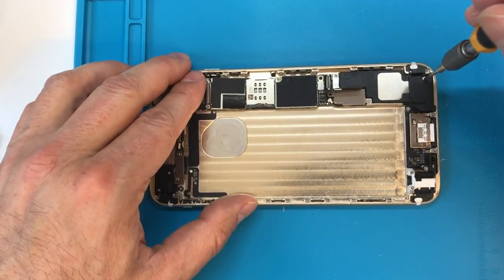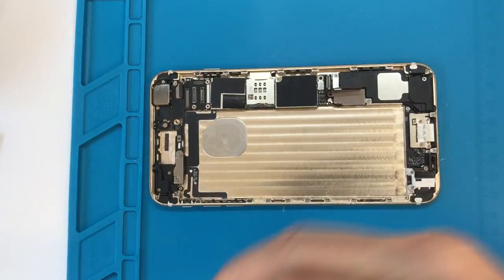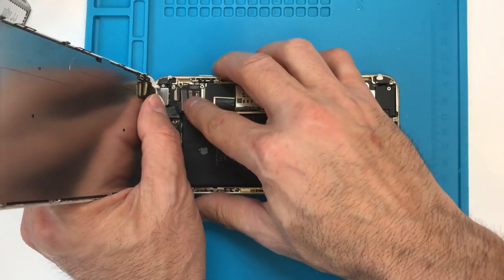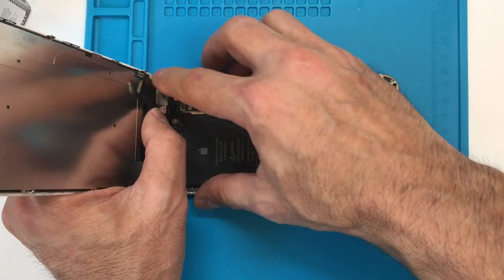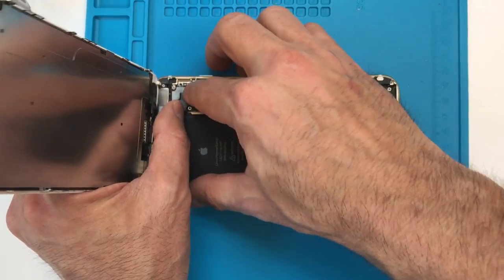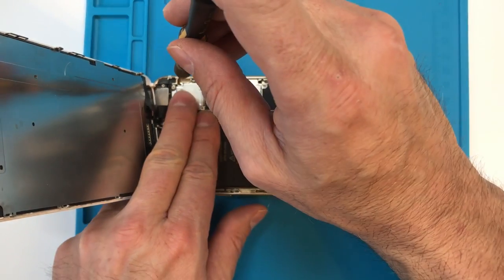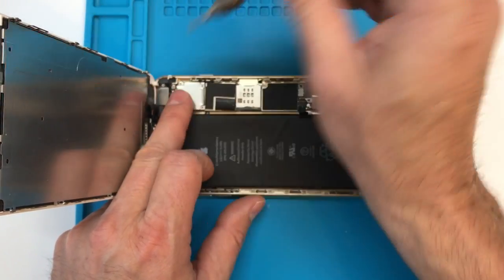Those two screws can be fully installed at this point. Go ahead and plug in your antenna wire, make sure this screw is tightened, and go over all of them to make sure you haven't forgotten anything. Then plug in the flex cable. From here we're going to plug in the screen, put the retaining panel on behind the connectors, plug in the battery, put the rest of the screws in, close it up and we are just about done.